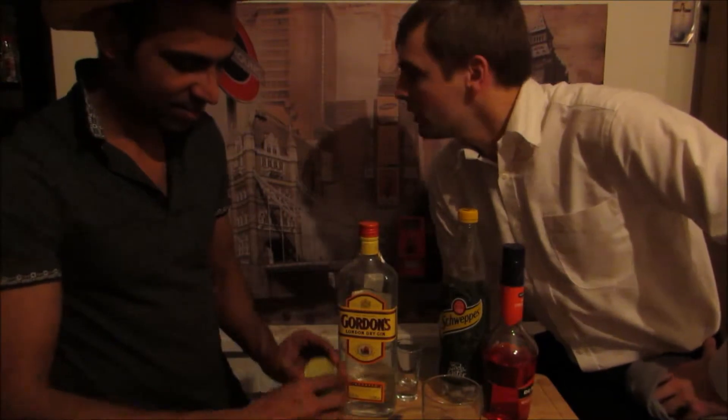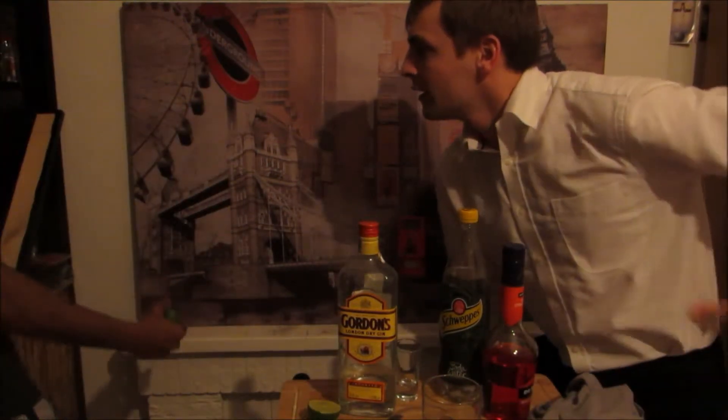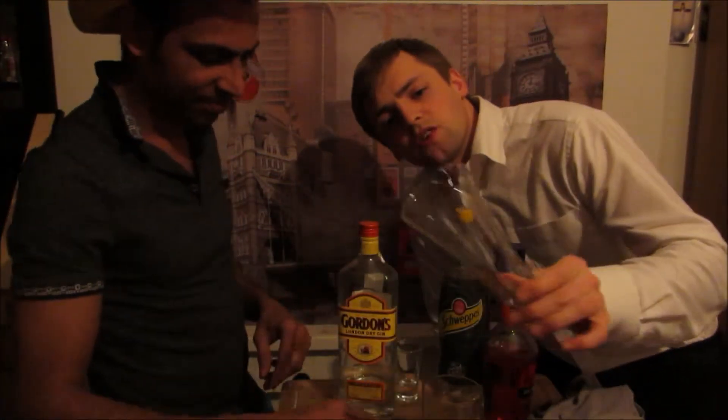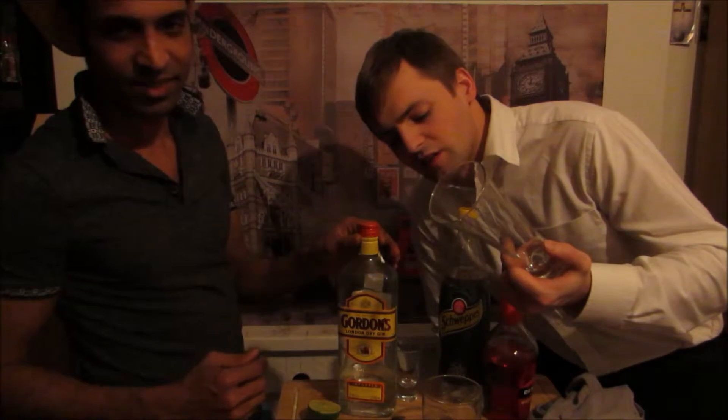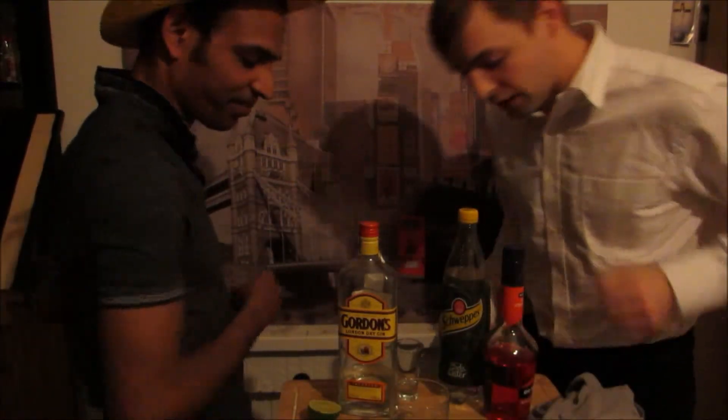We were considering using different glasses. We wanted to use this one, but afterwards we decided that maybe this cocktail is a bit rough — it's sweet and rough. So you're thinking a tumbler would fit more with this one. Let's do it.